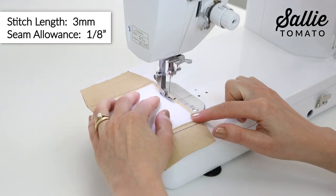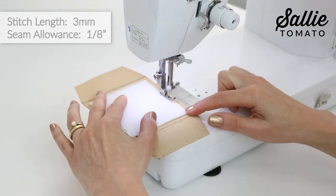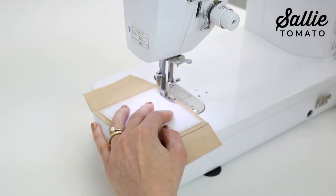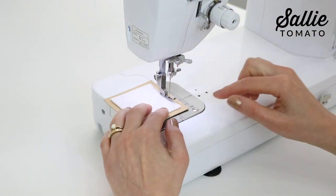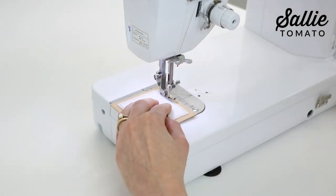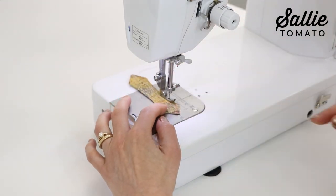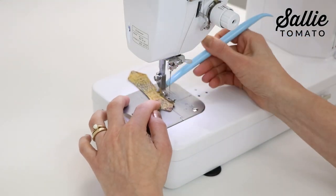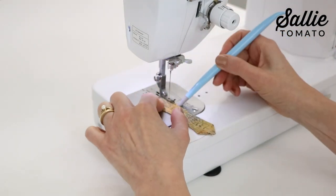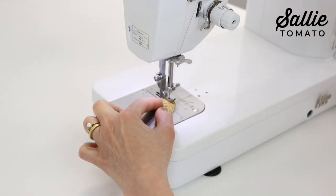Insert a new top stitch needle into your machine and set a three millimeter stitch length. Then top stitch an eighth inch from the raw edges of the heavy stabilizer. You may find using a Teflon foot can help the fabrics move smoothly while sewing. While we're at the sewing machine, top stitch along all the edges of the handle piece for reinforcement, and it adds an interesting detail.